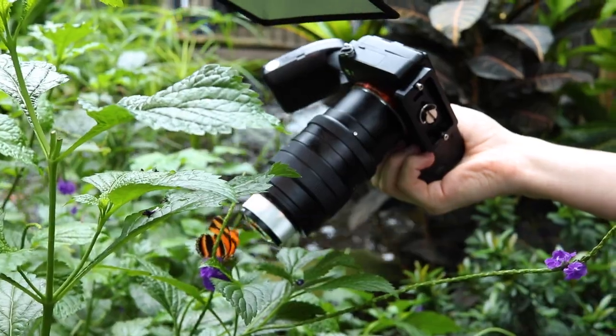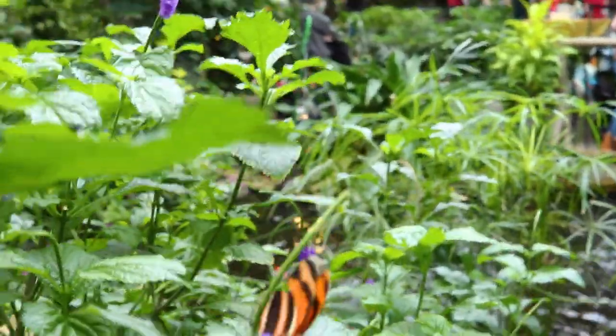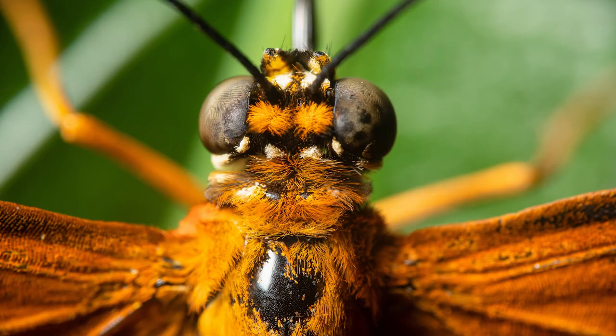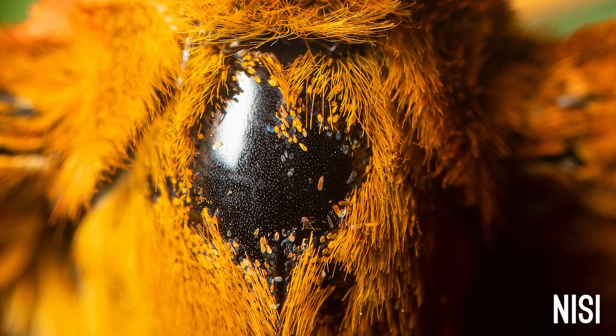I just found it was harder to get more in focus, especially doing it freehand. I also found I had to get very close to my subject, which I was lucky about — a lot of butterflies didn't mind and stayed right close. When I was able to get a photo in focus, the details that the NiSi lens produced were amazing. The sharpness was great and it didn't look like it was reducing image quality at all compared to without the lens.